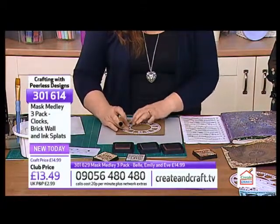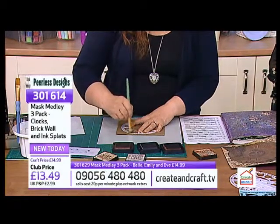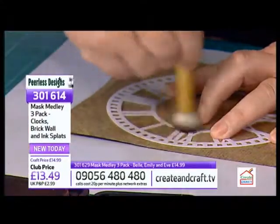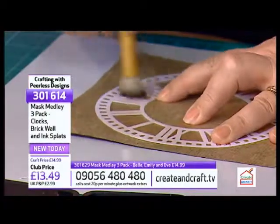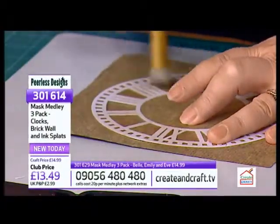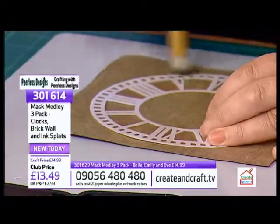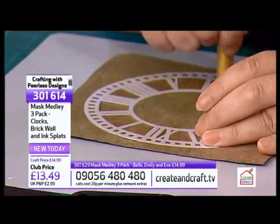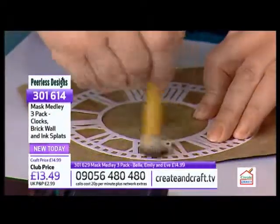Just to enhance all the embossing, I'm just going to go in and it'll just make it stand out even more. It doesn't look like it's doing much at first, but once you take it off you really see the difference. I love messing with inks and paints and stuff. The results you can get are amazing. It's sort of a slow layering process, really.